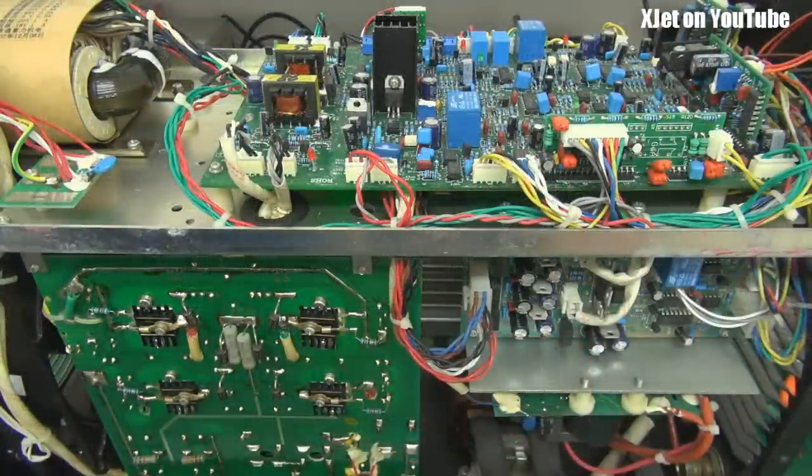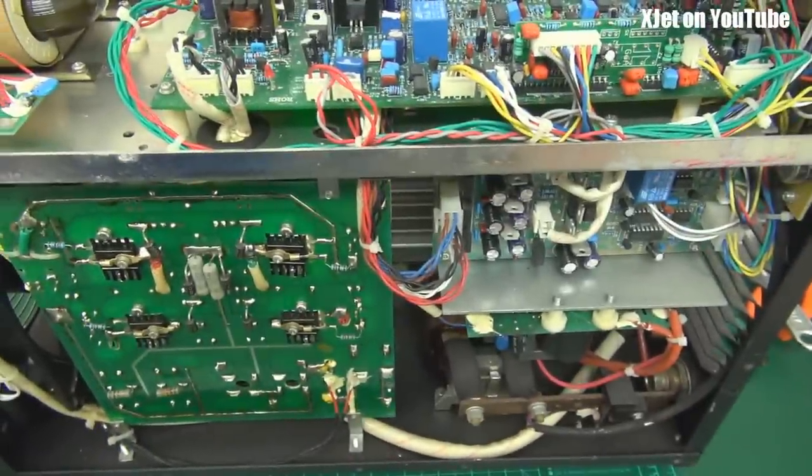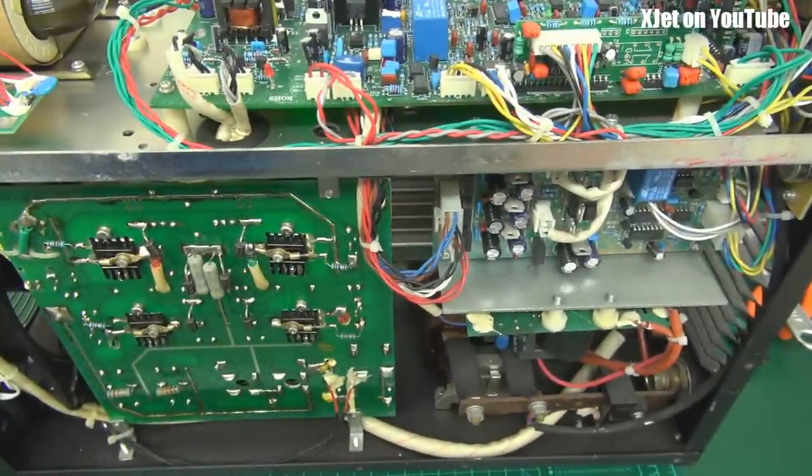Before I go any further, I have to say — obviously anything like this can be potentially lethal. This has been turned off for quite a few months. I'd be very cautious otherwise, because inside here there are capacitors — devices that can hold electrical charge for quite some time. So even when it's unplugged, you can still get a nasty whack or even kill yourself playing around inside something like this. Do not try this at home. I do it so you don't have to, and I'll be killed instead of you.